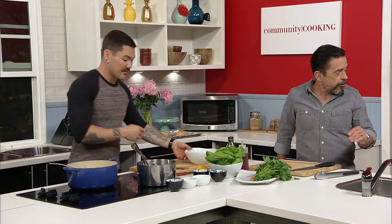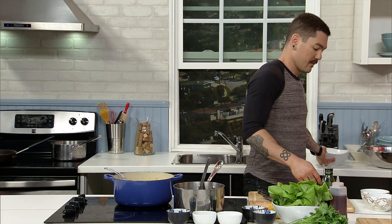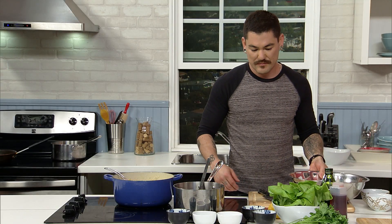Our puff pastry should be done — do you want to pull that out? Yes, sir. Let me go grab that.